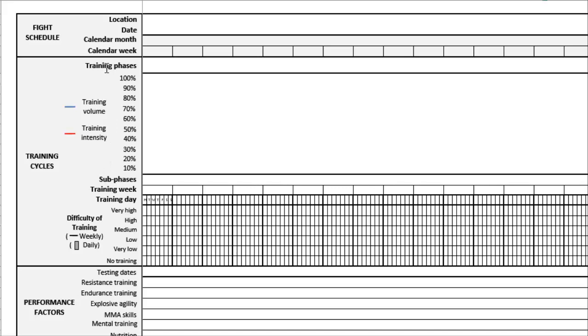The big phases are the first thing we focus on. We're going to write the big training phases in here — that's the general prep phase, the fight-specific phase, the fight camp, the taper, and the transition. Then you'll see information about training volume and training intensity, ranging from about 10% all the way up to 100%. We're going to draw lines that correspond to how training volume and intensity will fluctuate over the course of the plan.